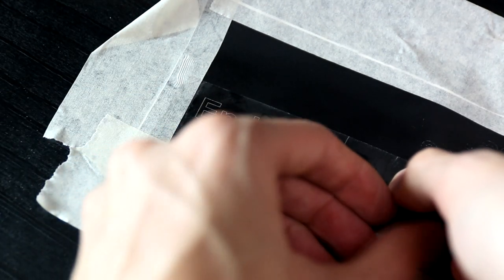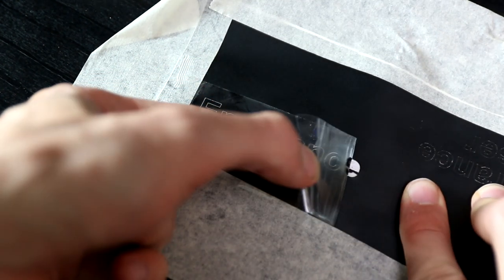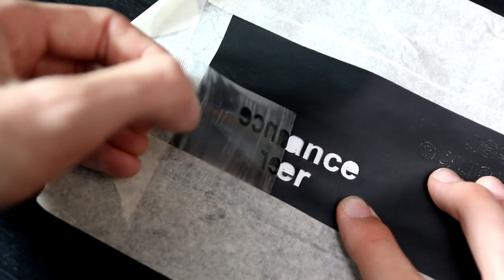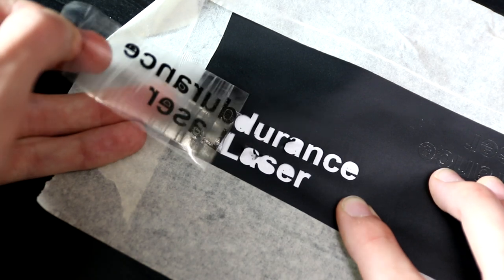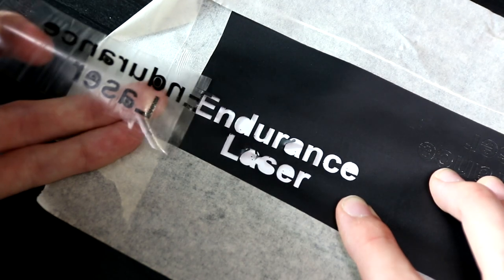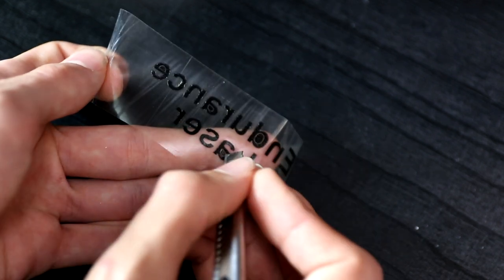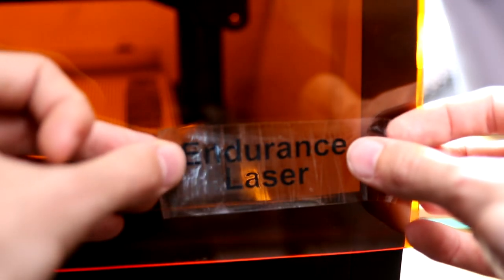Now let's extract it. Do not worry that some letters will not be very clean — you can clean it up a bit with a knife or something. Now we are removing the parts that we do not really need.